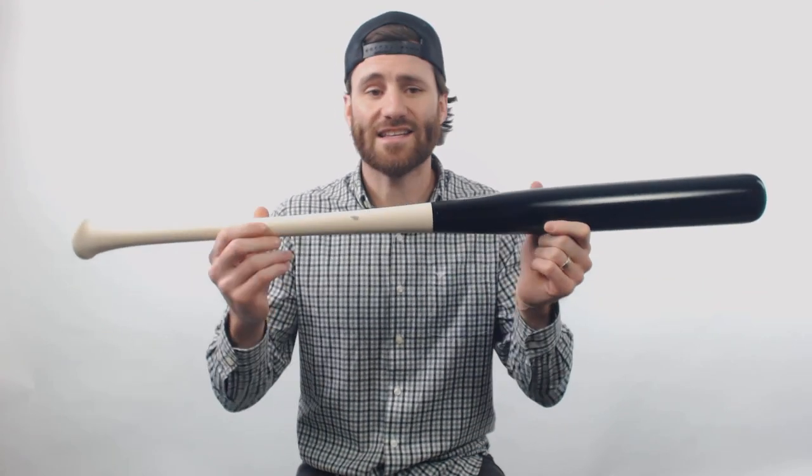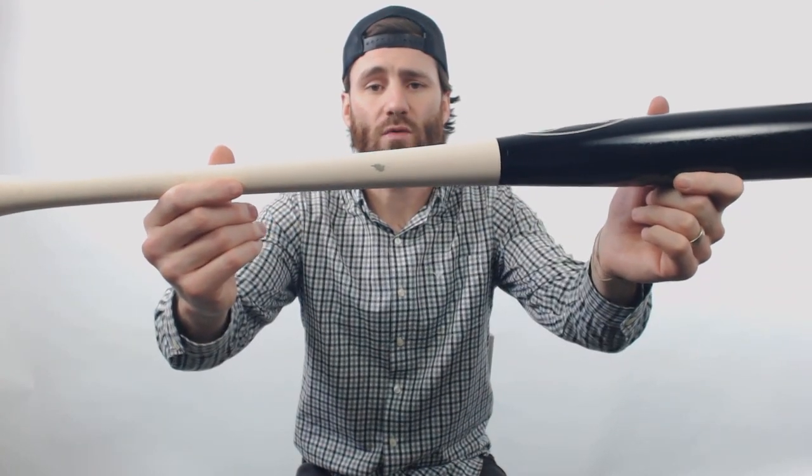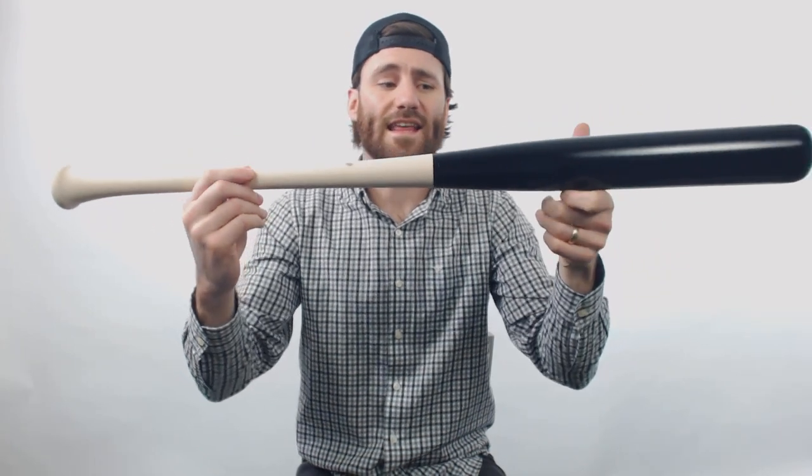One thing that we can tell you, though, is that it is going to be made of MLB quality wood. The reason these bats were not allowed to be made for an MLB player in the end is that there were certain things that just didn't meet the MLB specs, but I do think that if you get these bats, you are going to get a good quality bat that you will be happy with.